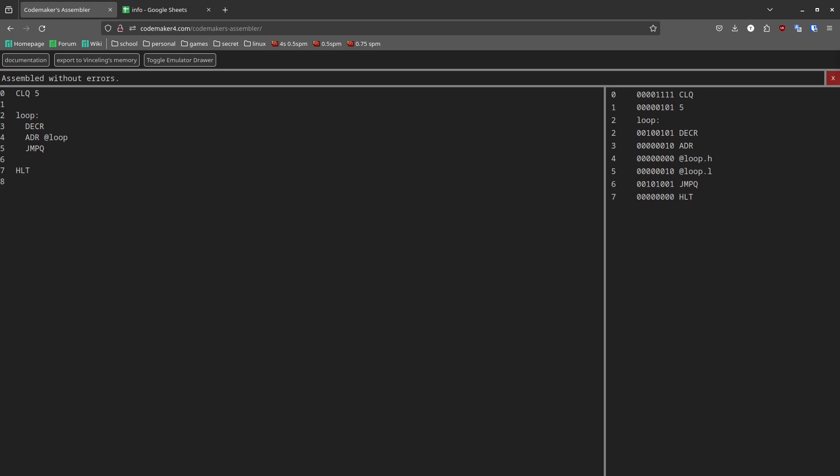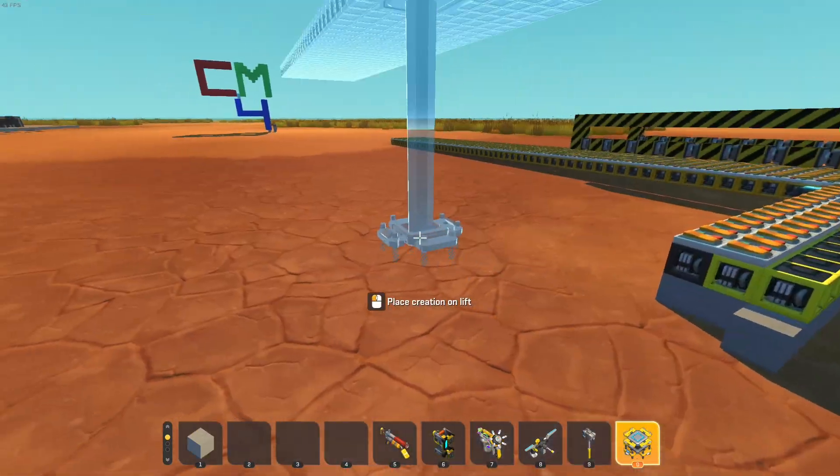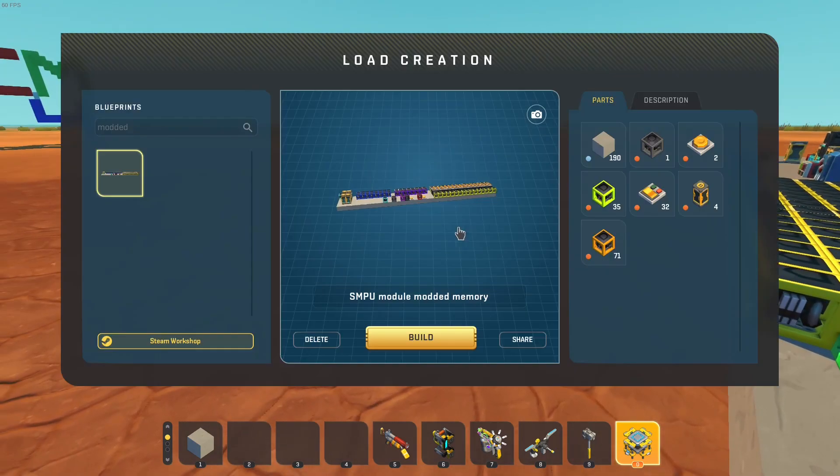Now we could put this program into the computer manually like before, but here I'm going to demonstrate how to use the 'export to Vincelink's memory' function. Vincelink's memory is a modded memory block that's part of one of the many mods I use — go to the Discord server in the description and click on the channel 'scrap mechanic mods I use' for a list of quality of life mods. To make sure the computer can actually use this, we have to hook up the modded logic to the computer. Step one: disconnect any memory you already have. Step two: find the modded memory.